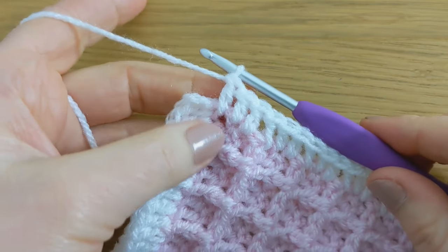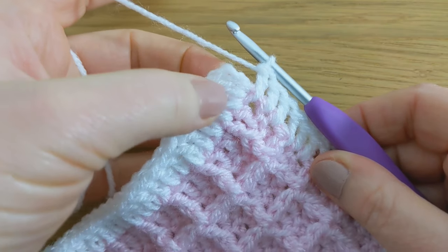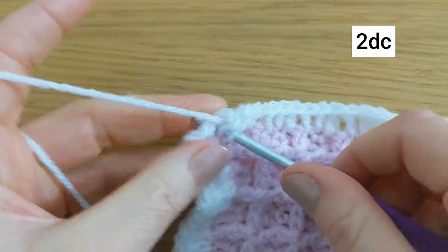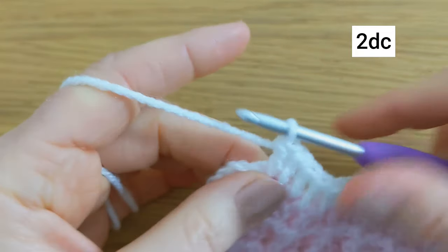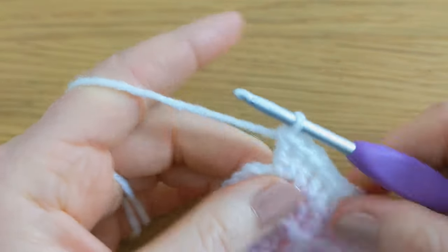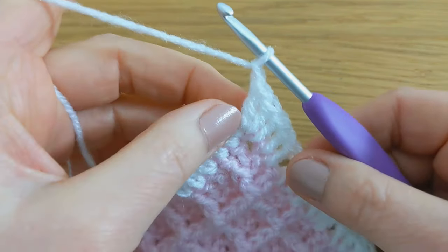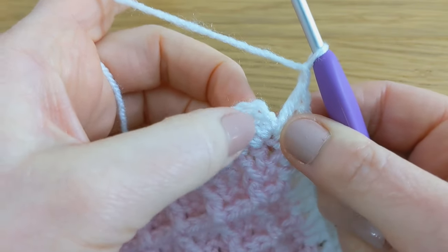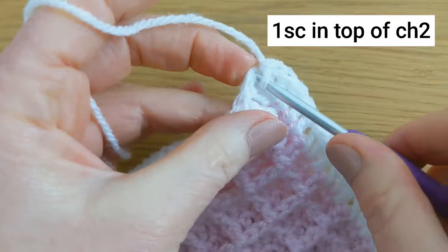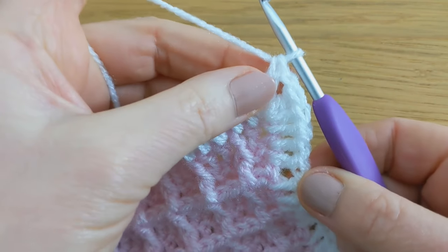When you arrive at the last corner, we started with two double crochet here, so we'll finish by working two double crochet into the corner, then chain one, and then into the chain two that we made at the beginning we'll make one single crochet. And that's the end of round one.